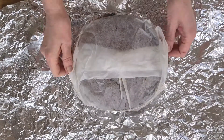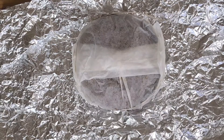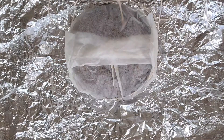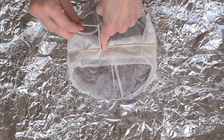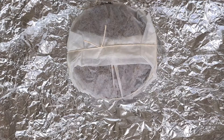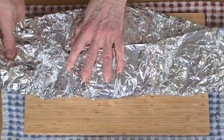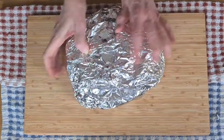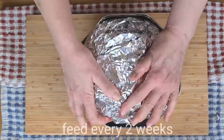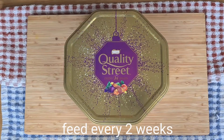Looking at the time now we have until Christmas, I think I'll be feeding this cake just once more before the marzipan and the icing go on. I'll make that video a little bit nearer to Christmas. But before then, there are lots of other Christmas bakes to do and I'll put a couple of those into videos as well. So there's plenty of Christmas treats to look forward to. Now let's get this little beauty packed up and tucked up into bed. So take care and I'll catch you all very soon.